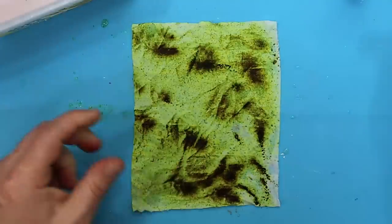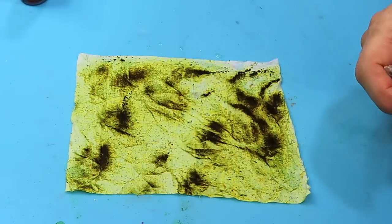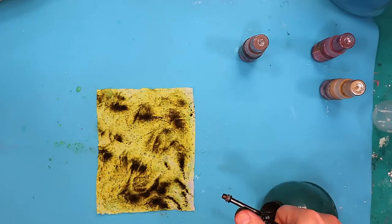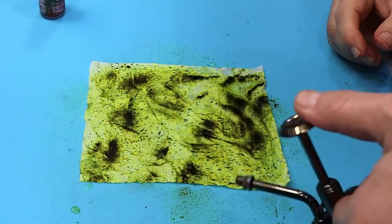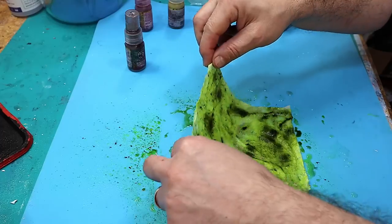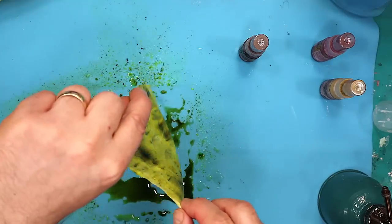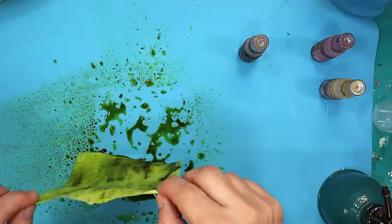That looks like it's coming out quite dark. What I'm also going to do is do a little bit of a mist over the top — this is the mister I use for my air plants. I think doing that it's not going to move around the colours too much. Then I'm going to leave this one hanging on the line to dry and come back to it.